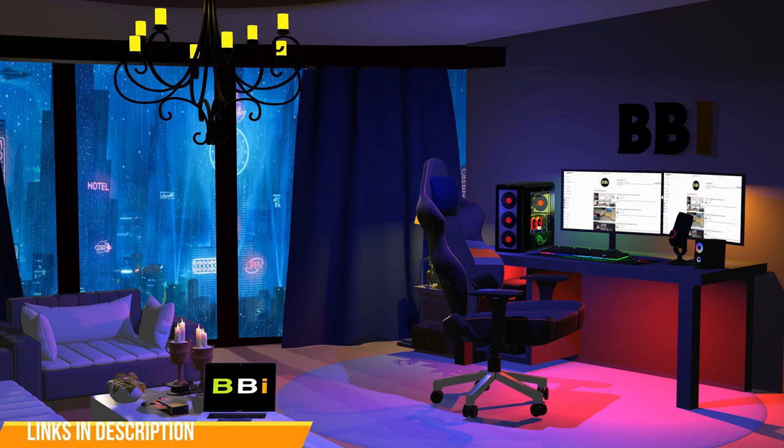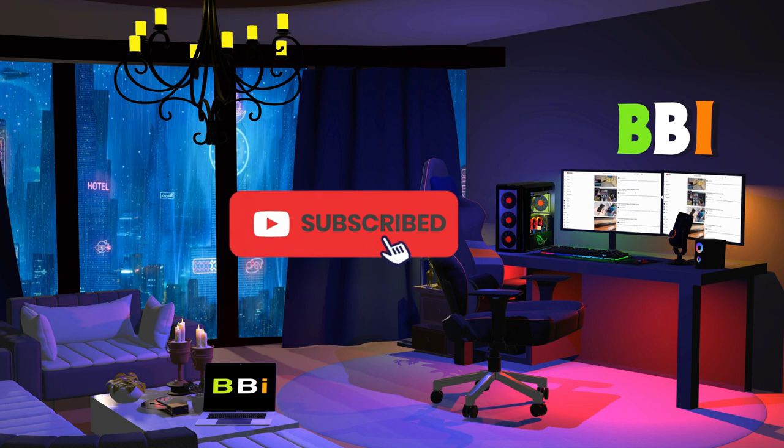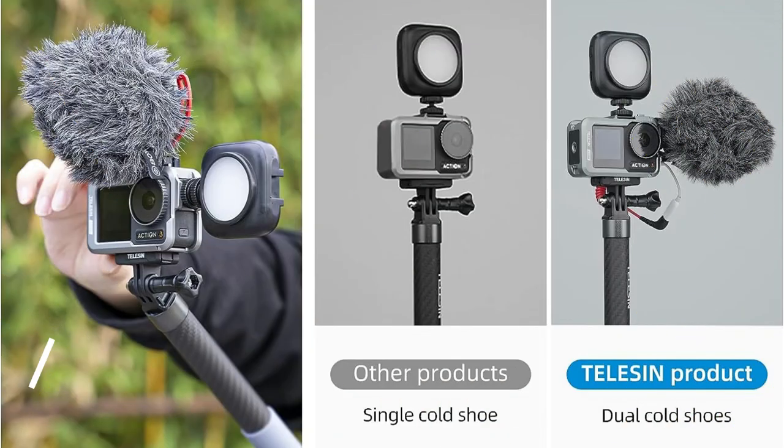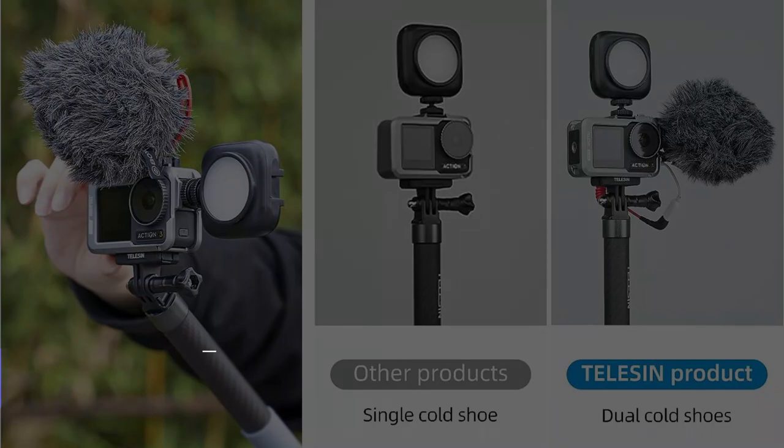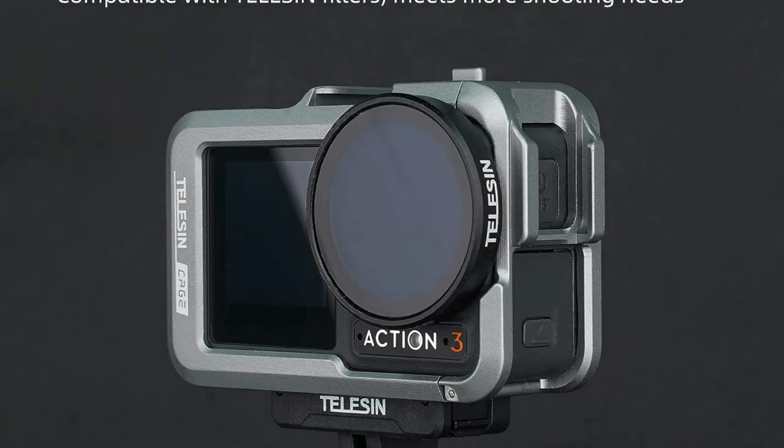To purchase the right product, check out the links in the description and subscribe to my channel. On number one, we have the Telesyn Aluminum Cage. The Telesyn Aluminum Cage is a top contender when it comes to protecting your DJI Osmo Action 4.